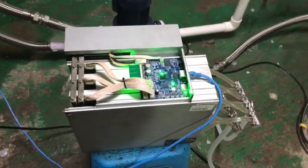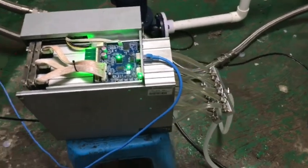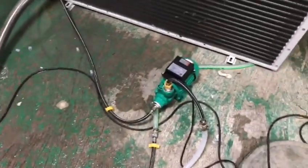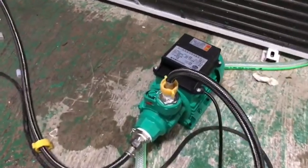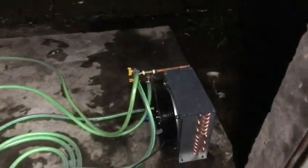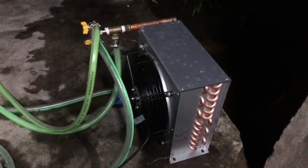I just want to give you a little update and show you how much noise this is making after switching to water cooling and heat sinks. The only thing making noise right now is the water pump, just a little bit, and the power supply fan is not making much noise. We have the dry cooler here, the small one, and this is enough for the one unit.